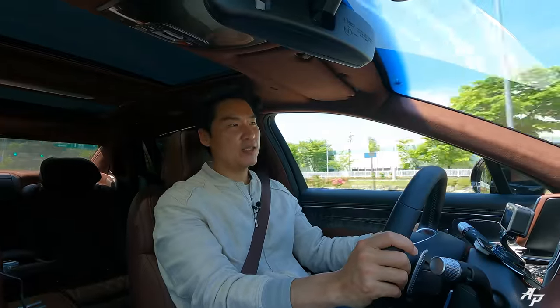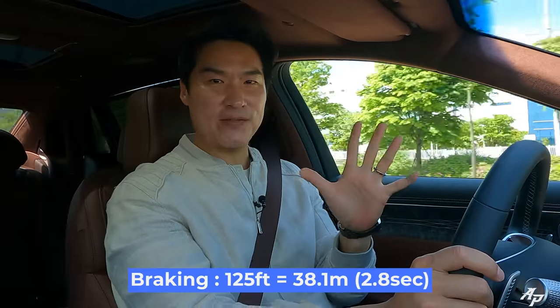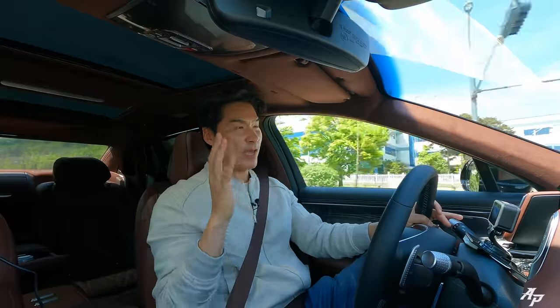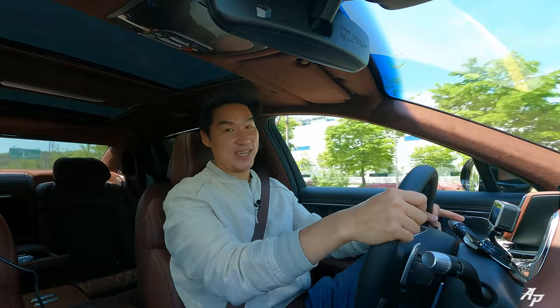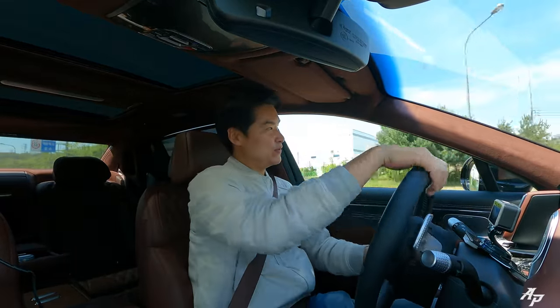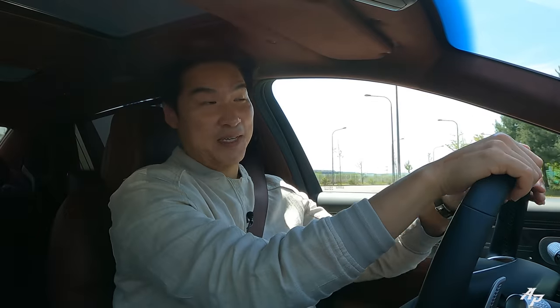Good brakes! The Genesis G90 Long Wheelbase model took only about 125 feet to come to a complete stop. It's a much longer car, but it still felt stable and confident. I'm sure you and your chauffeur won't be driving it like this, but it's quite capable. Stay tuned — we're going to show this car taking corners too, and I think it's going to be quite capable.